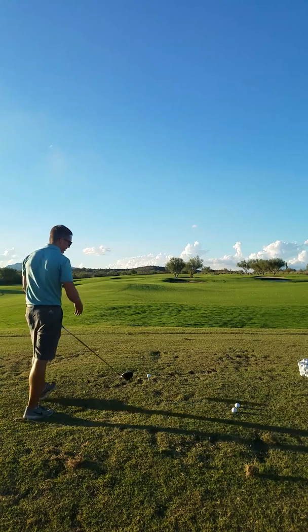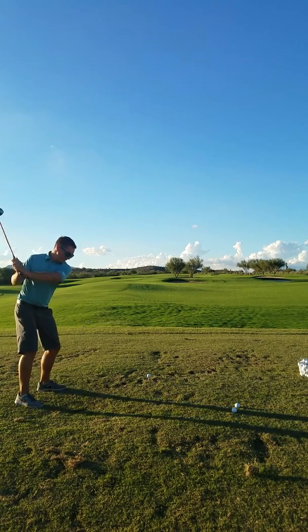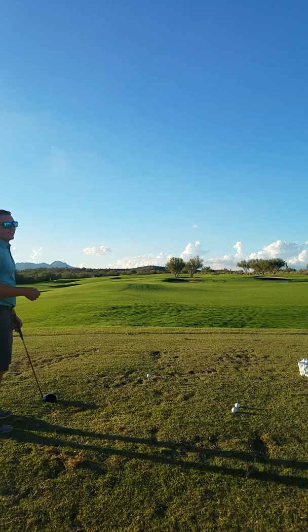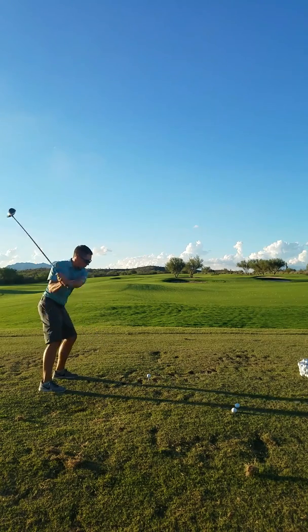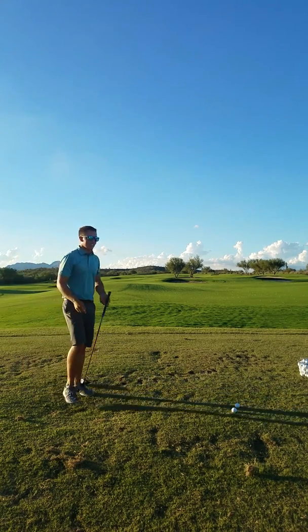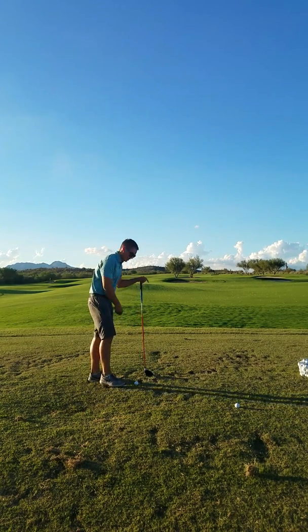So ideally we'd like to have this higher. As we talked about, we'd like to stay behind it and then drive into it on the upswing to lower the spin and also increase the launch angle, which in turn will give us better distance. Because if I come in steep, it's not really good — it didn't really go, it's more of a punch shot. That's basically a zero angle of attack.